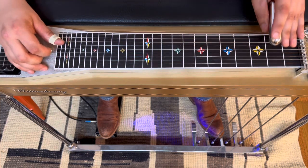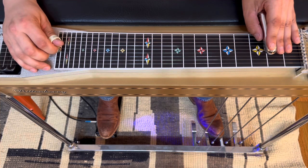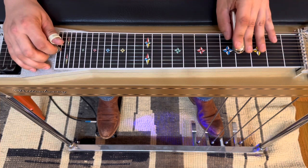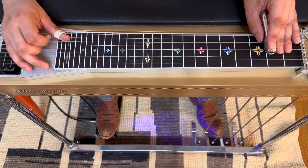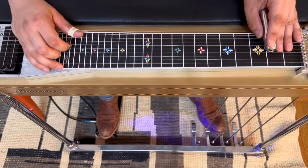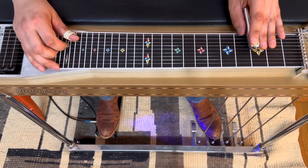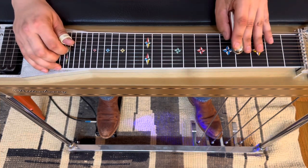Keeping those pedals down, we're going to go back down to the 2nd fret. We're going to pick string 6 and slide into 4, then add in the 5th string. Walk them back down chromatic — 3rd fret, 2nd fret. Now we're going to pick them together and release pedals. Strings 8 and 6 open. Get that B pedal back down — now 7 and 6. Chromatic walk it back up: 3rd fret, 4th fret, 4th fret, 4th fret.